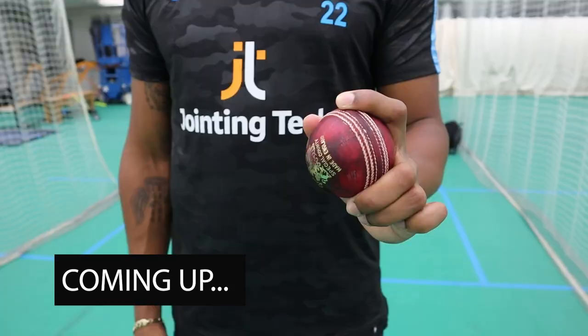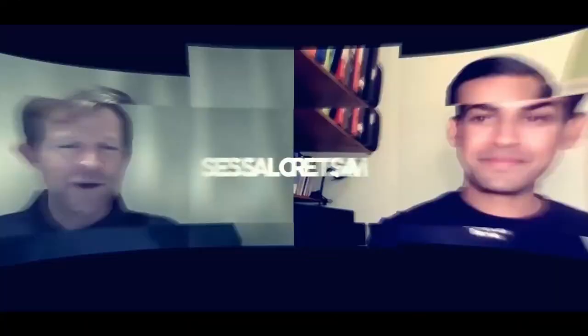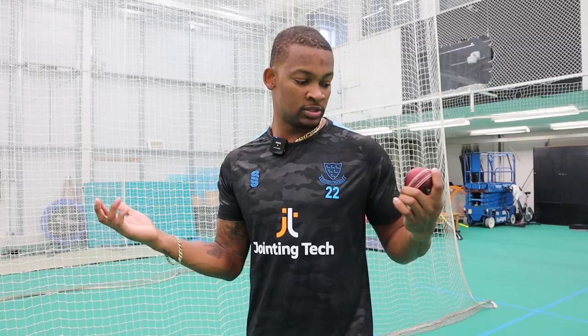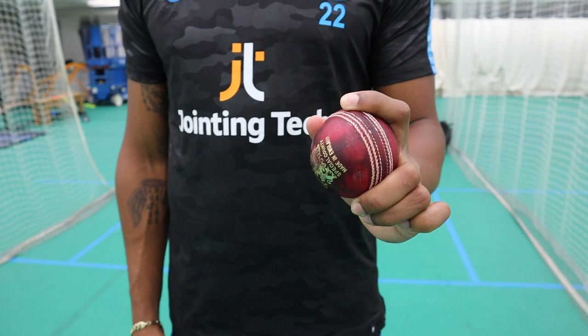Fingerspin Bowling Masterclass with Sussex professional Delray Rawlins. Different people do it differently, but this is probably my generic grip — as you can see, quite wide, finger right on the seam.